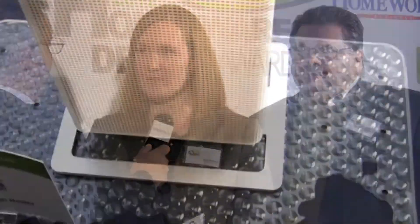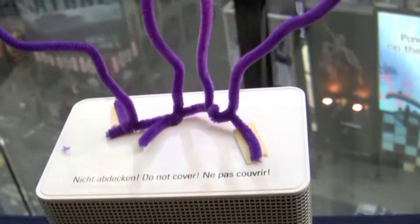Yeah, absolutely. It's a fan heater, and the unique thing about it is that it has a white paint on the front of the unit. Most white heaters actually turn yellow after being heated. This has a specially developed paint that will not allow it to turn yellow over time. So it's a very unique product. We're very excited about it — it's been debuting this year, 2011-2012.